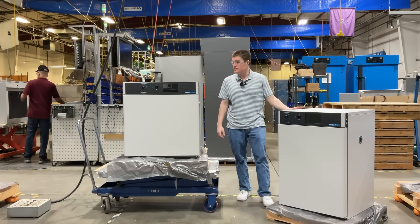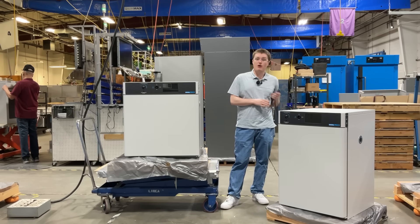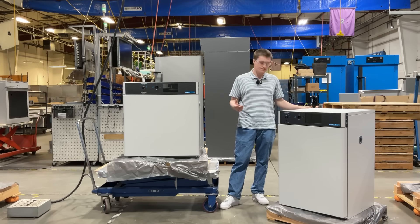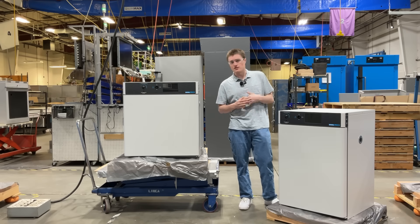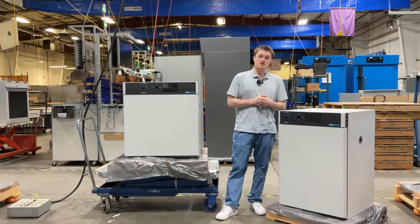Located on the right side of both of these units is the power inlet. These units have a power cord included, and they must be connected to a properly grounded electrical outlet. For details related to further electrical safety as well as installation requirements, please visit our user manual.